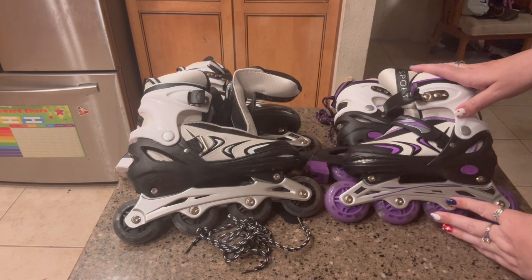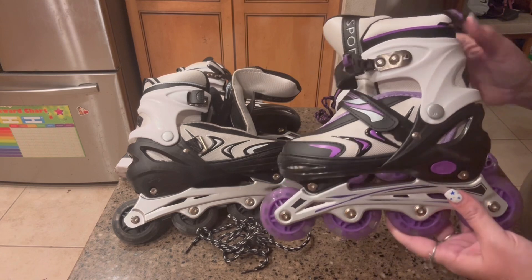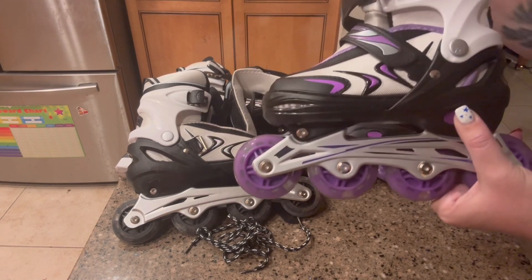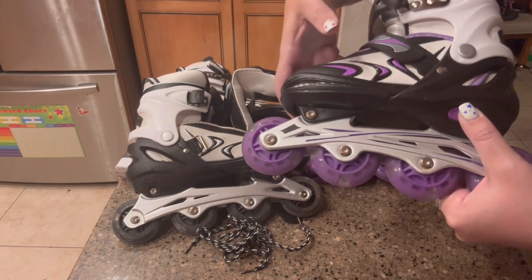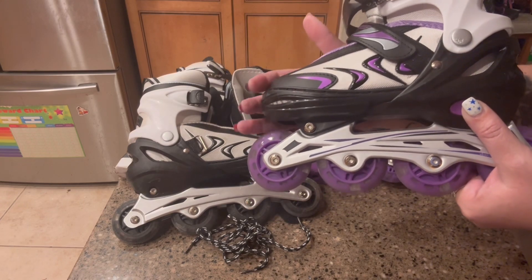These things are super cool. They actually have four adjustable sizes for each skate. What you would do is push this button here and the shoe itself is going to slide out, so you can make it longer or shorter depending on the size of your kid's foot.